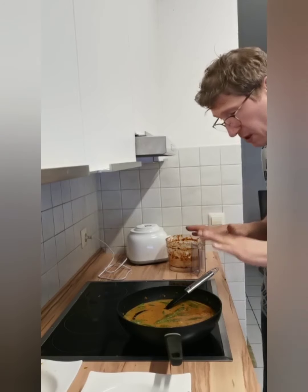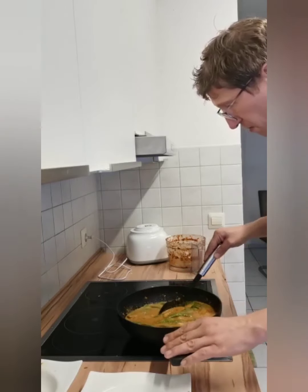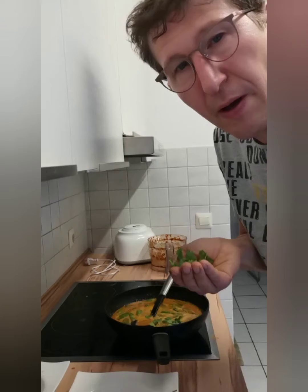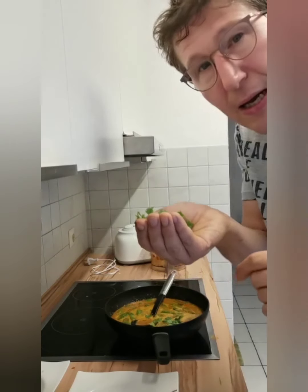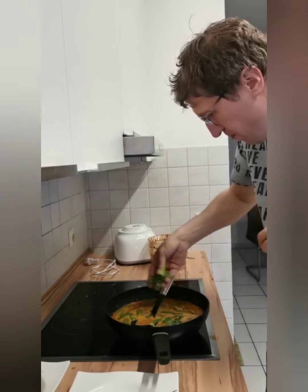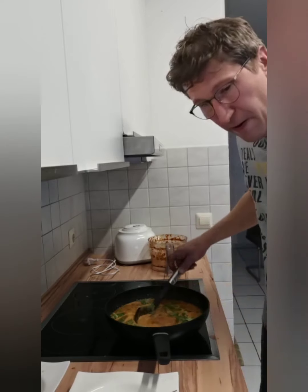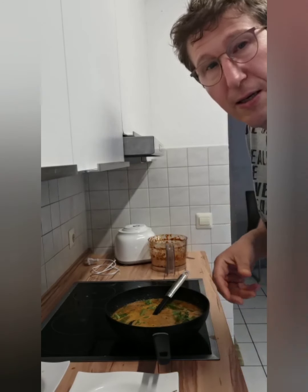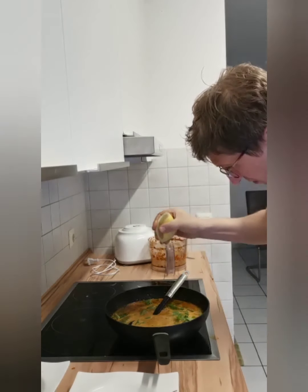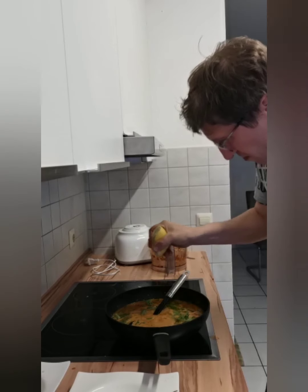Cook for about two or three minutes and then it should be done. The smell is incredible! Finally, put coriander on top — a little bit of what we have left over — and a little bit of lemon juice.